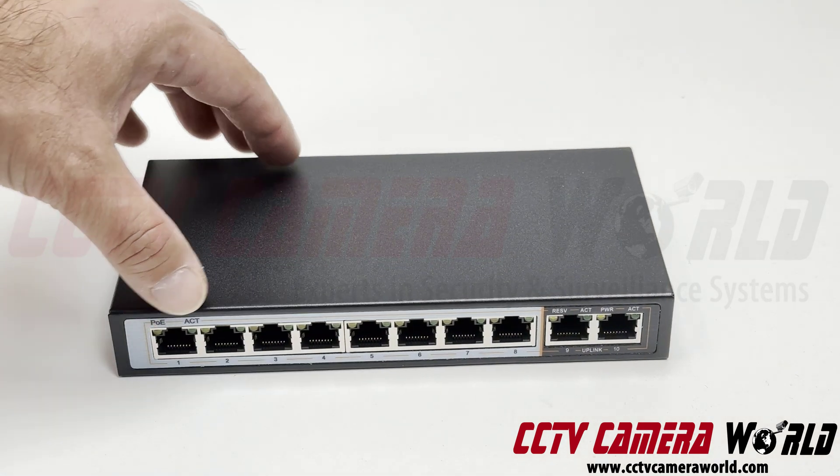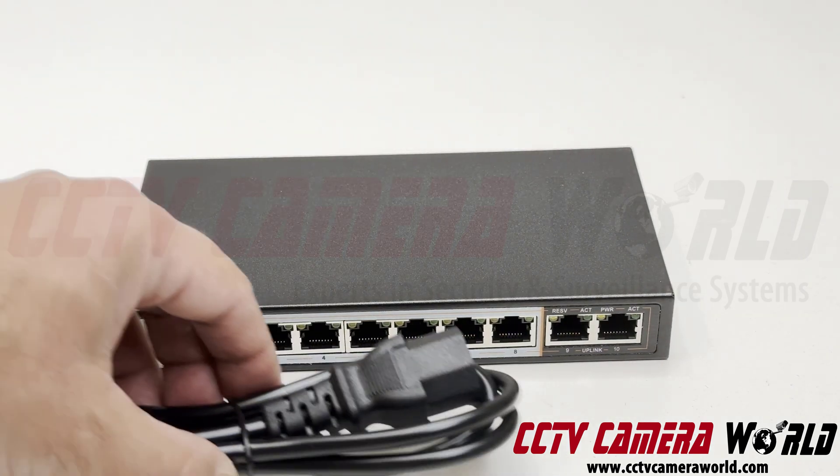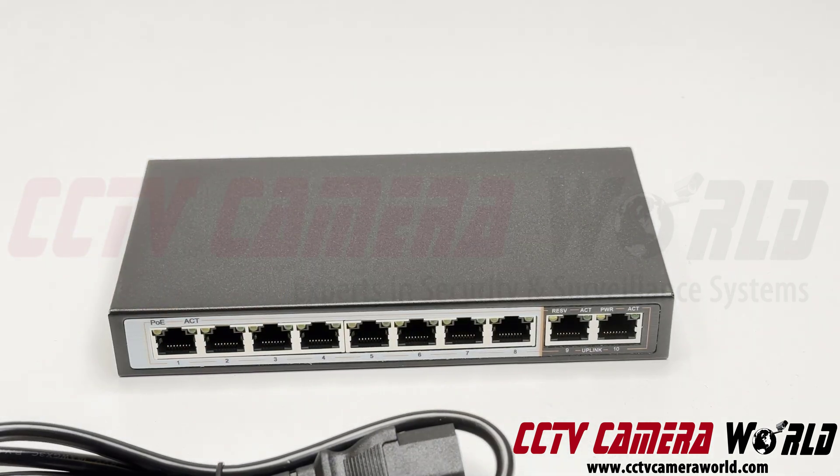The first eight ports are POE, and the last two are uplink ports as mentioned. In the box you will get an AC power cord that plugs into 110V, as well as the power supply.